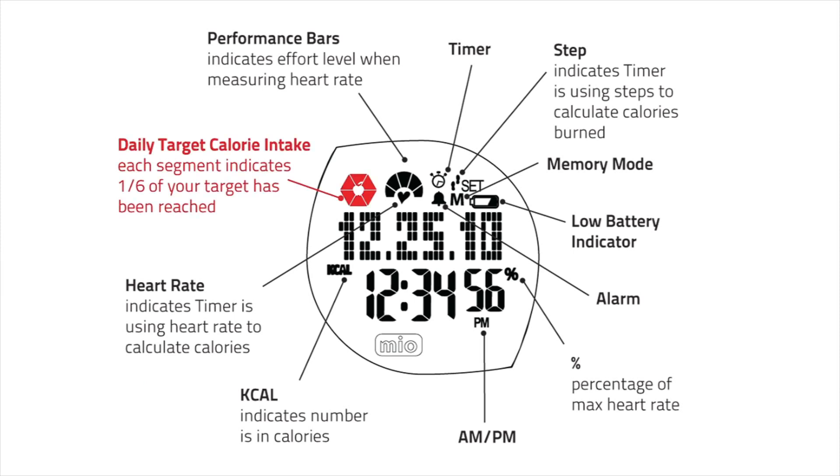On the active screen, each segment of the daily target calorie intake icon indicates one-sixth of your target has been reached. Performance bars indicate effort level when measuring heart rate. Icons indicate if the timer or alarm are on. The step icon indicates the timer is using steps to calculate calories burned, while the heart icon indicates the timer is using heart rate. The M indicates memory mode. A battery level indicator shows remaining power. The percent sign indicates percentage of maximum heart rate reached, and KCAL indicates the number is in calories.